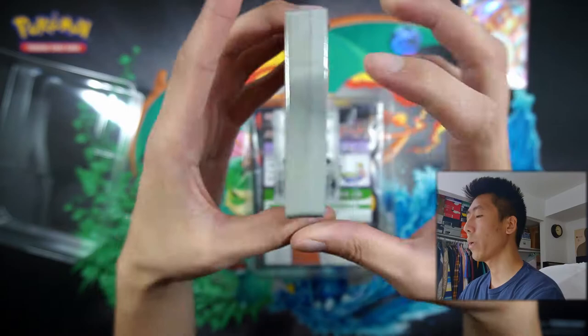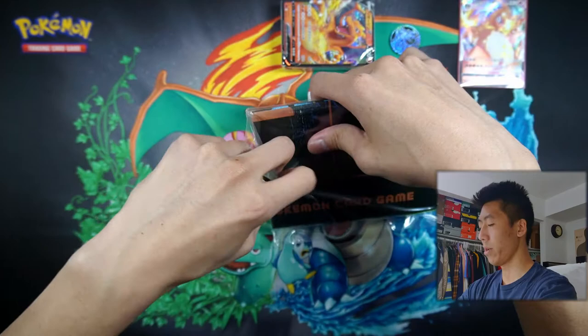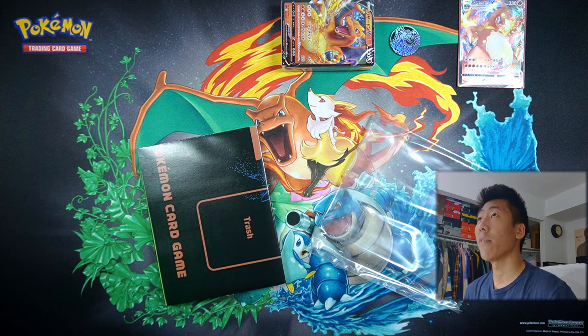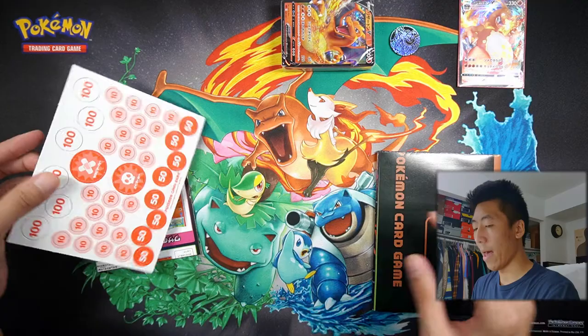We have the deck here, but before we get into this, let's actually look at the other things that this comes with. It's neatly packaged in this little plastic sleeve. I got to give it to Japan — the way they package things is just so organized, so neatly done compared to English stuff. Like, if you guys remember the old Elite Trainer boxes, they just threw everything in the box. And now they have cardboard inserts to separate everything — a little late, but I guess Pokemon USA is learning.